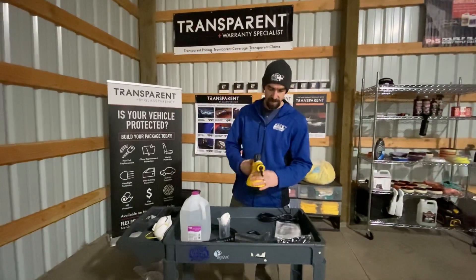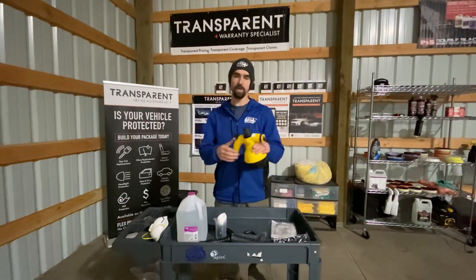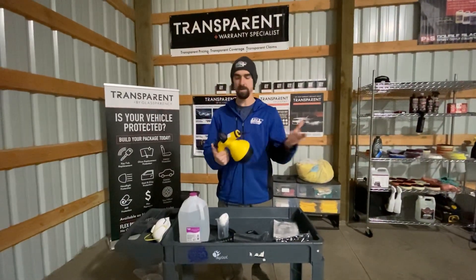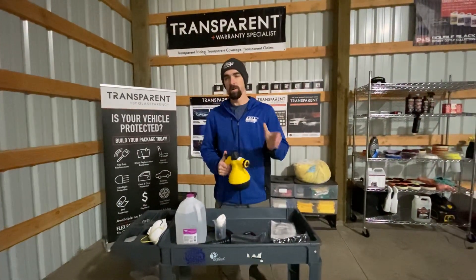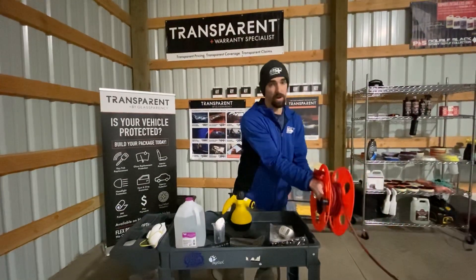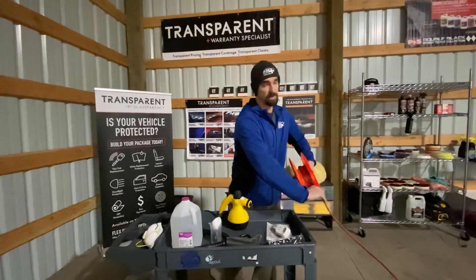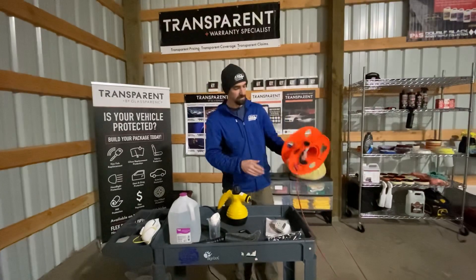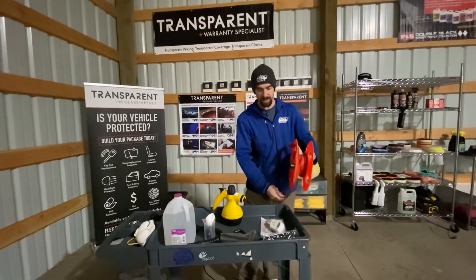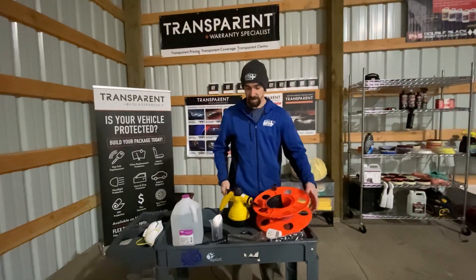The story behind this particular steamer is this company just reached out to me and asked if I would do a review. The way I do my reviews is I make sure I'm going to do it honestly. I told them that up front — that I would do an honest review — and if they still wanted to send it to me, great. I said it's not very practical for me anymore as far as a steamer goes.